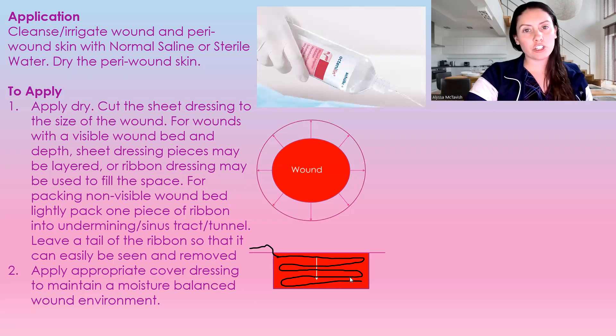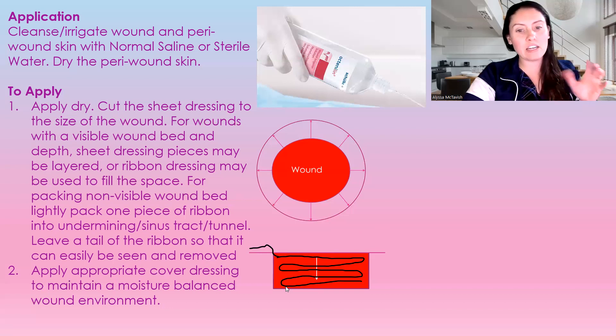You do apply this dry into the wound, and then make sure that you're putting an appropriate cover dressing over top of it to maintain a moisture-balanced wound. This is a primary dressing, and you need a secondary dressing over top of it for moisture balance.